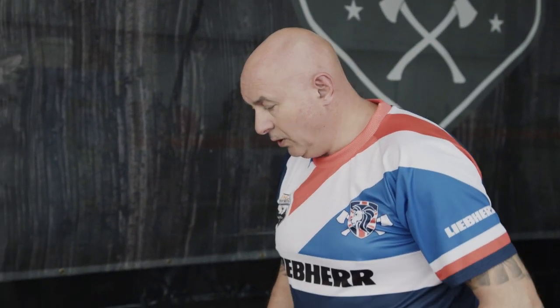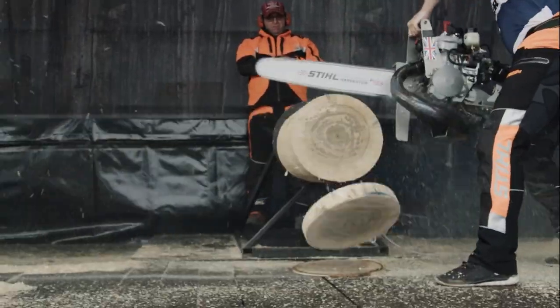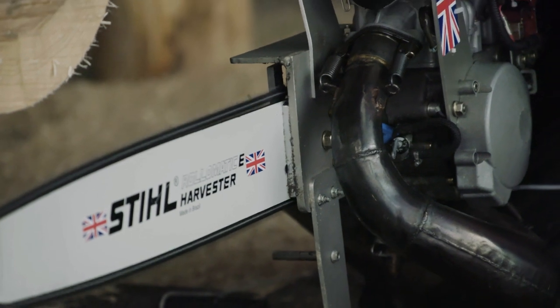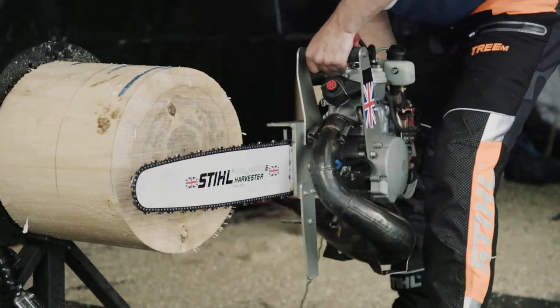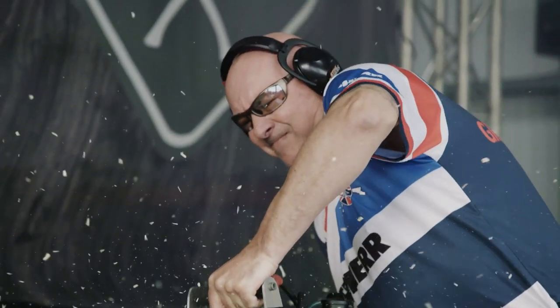This is the hot saw event. You've got 150 millimetres to cut three perfect cookies, and obviously it's the quickest time. This particular engine is a Rotax 250, which they use to race go-karts with. Pretty much, as long as it's within the safety standards and you've started manually, it's good.